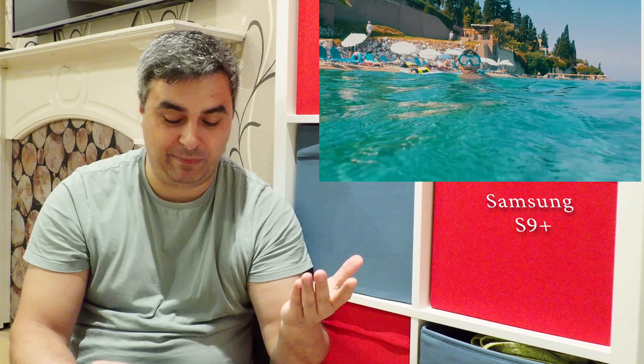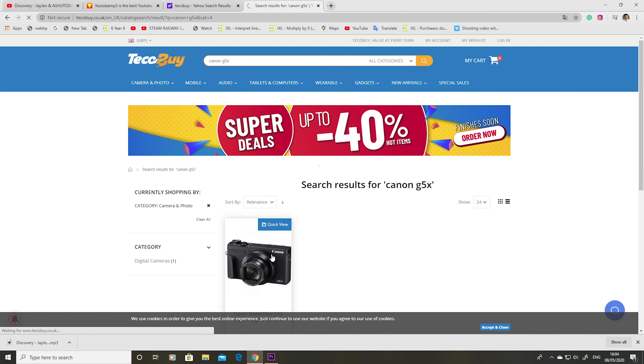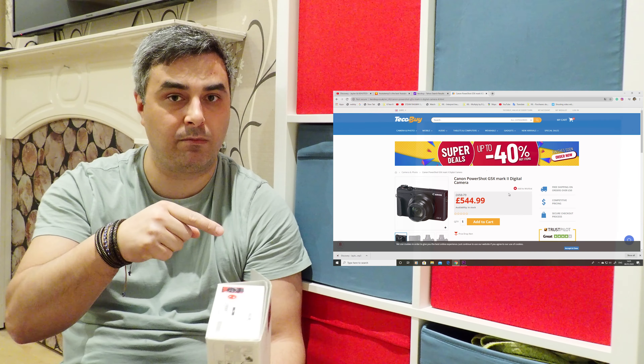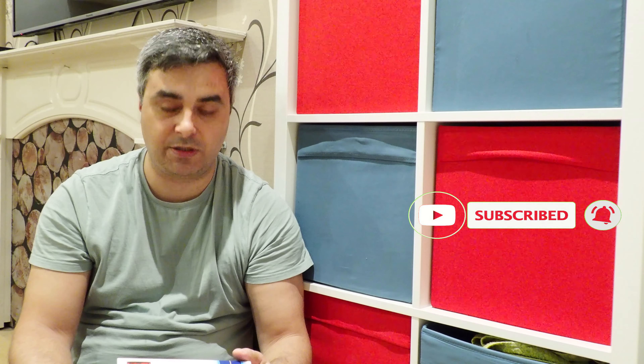So I will send the camera back and make a better decision. I'm going to go for the Canon G5X Mark II - it's a much better camera, a bit expensive, about 260 pounds more. The reason I'm going for that one is because I had the G7X Mark II and I have spare batteries and an underwater cover which I can use with the G5X. That's it guys, that's my video about the Olympus TG6. Stay tuned, see you next time, bye!